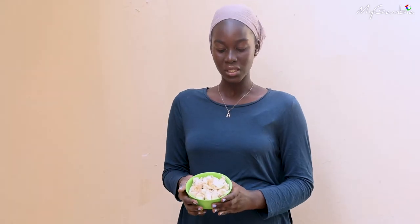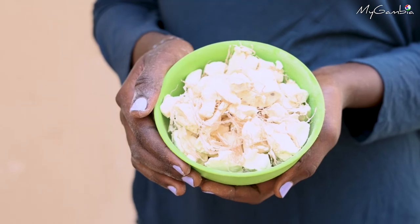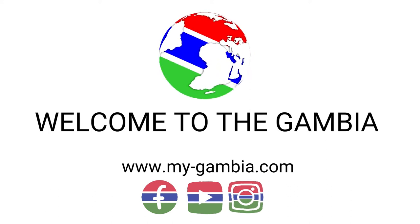This is the Baobab seeds from the fruit. You can use it to make juice for yourself and enjoy. Thank you very much.